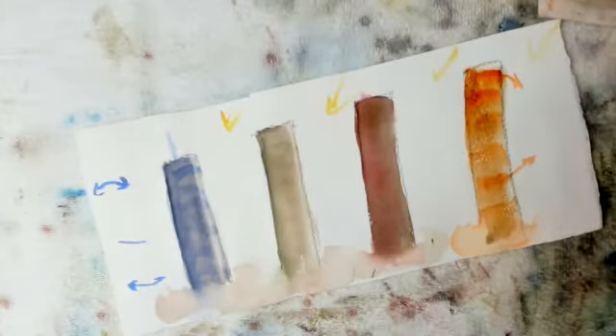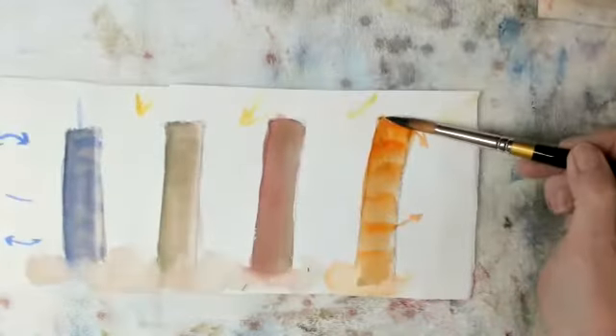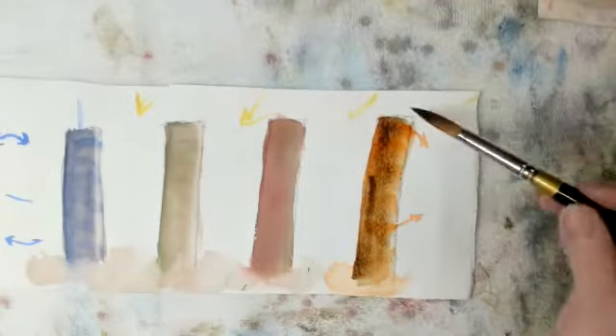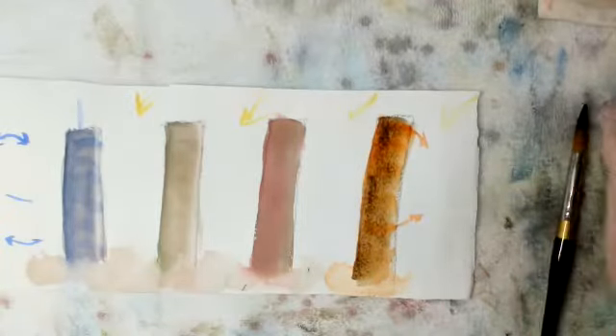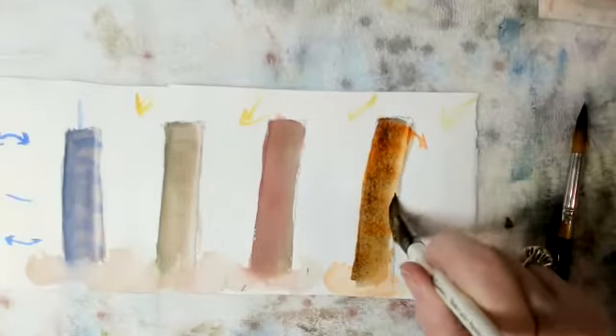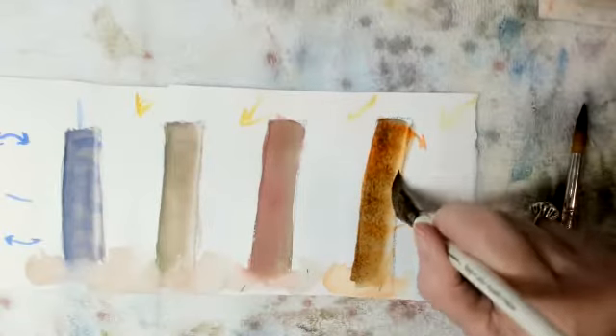That's not enough pigment, so I'll add more. It's wet now. But again, remember I'm not going to scrub it because I don't want to reconstitute what's underneath. There we go, and that will be drying.